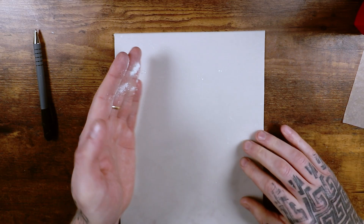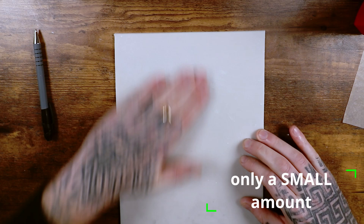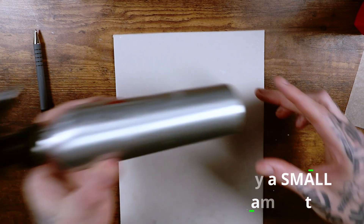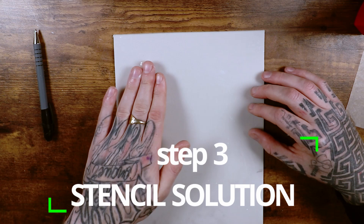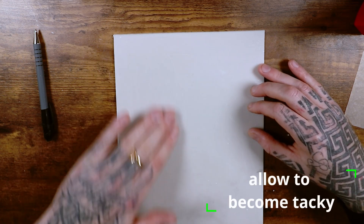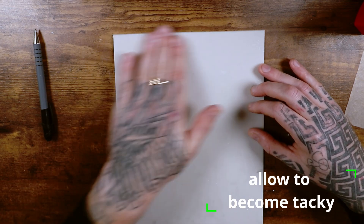After your mat's had a really good clean, the next step as recommended by Real Skin is to get a little bit of talc — just baby talc or any talc — you only need a little bit. Rub it over the surface where you're going to apply your stencil. Then get whichever stencil solution you use, you only need a tiny bit, and give it a rub over the area where you're wanting to apply your stencil. The talc helps thicken it up and make it go tacky.